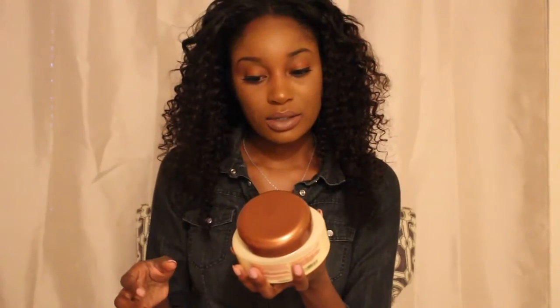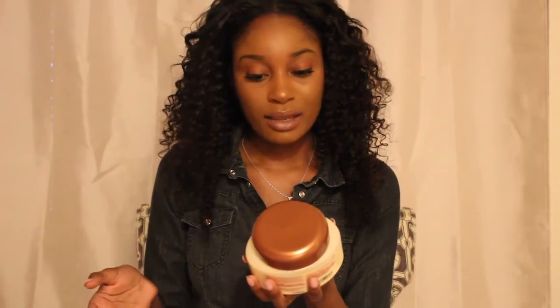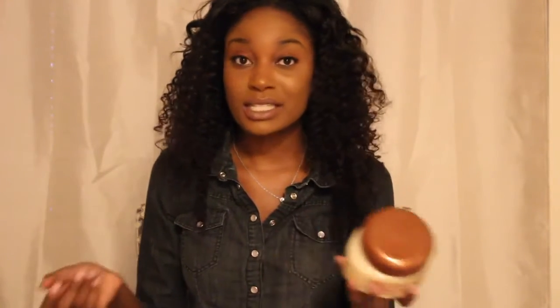Immediately after, I used this Mega Silk by Silk Elements — it's a moisturizing treatment, a deep conditioner. Being that the VO5 Herbal Escapes got rid of the smell, I just wanted to use the Mega Silk for an extra conditioning to make it extra soft and more manageable. I was still gentle on the curls.